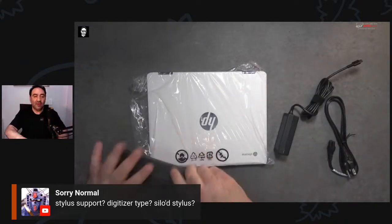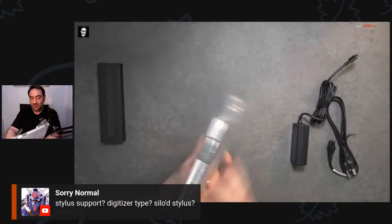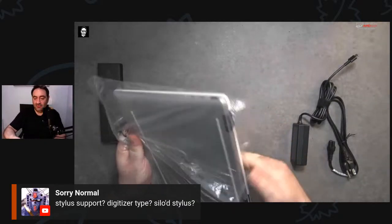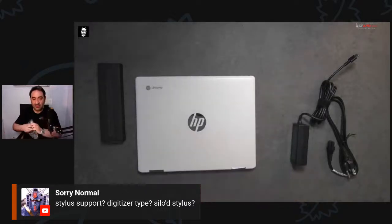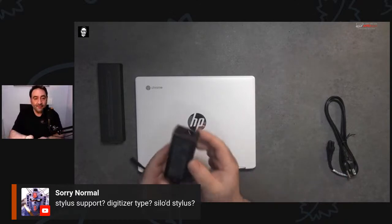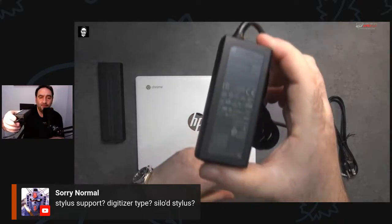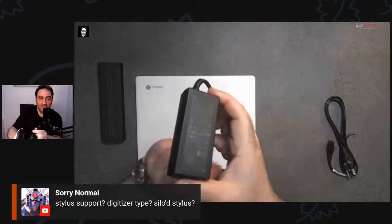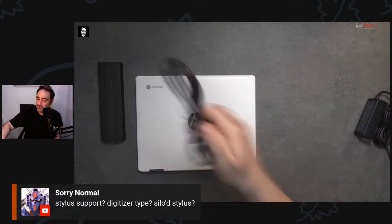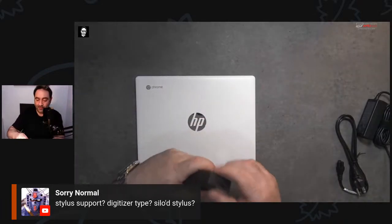Let's start with the charger — pull everything out. We've got the pen here, we'll talk about that. We've got the unit — let's take it out of the plastic. We now have 16 of you in here. It actually feels and looks pretty nice. We get what looks like a 45-watt USB-C power adapter, which is good, and then of course the extension cable and the pen.